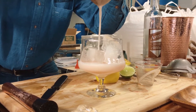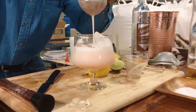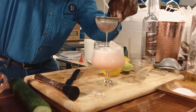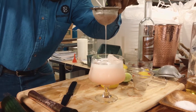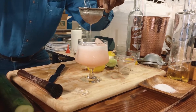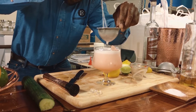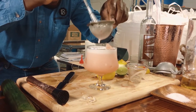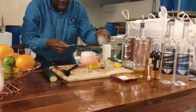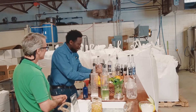So we're just gonna strain that out. We're double straining — we're using a Hawthorne strainer and a fine mesh strainer. And the thing when you use egg whites in cocktails, it really takes about 20 seconds for it to really form itself and evolve. And you're gonna see where it separates.